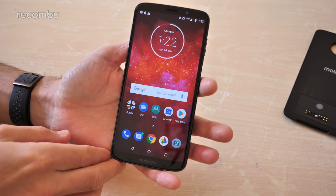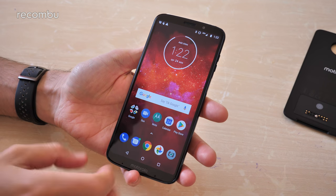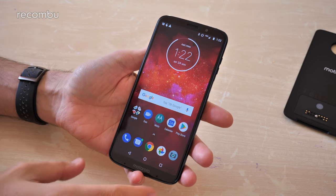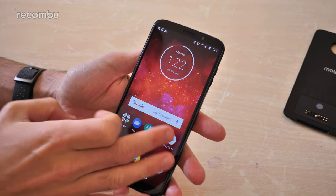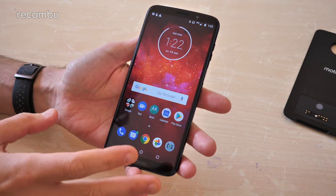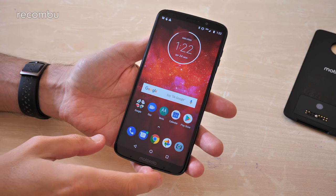The power in the show is a Snapdragon 636 chipset backed by 4 gigs of RAM, so it's a basic mid-range Qualcomm platform. The 636s we've used in the past have been fine — the odd little stutter here and there as you load up an app, but on the whole it's fine. You can play the likes of PUBG Mobile, not on top detail levels, but on medium detail with a decent frame rate.